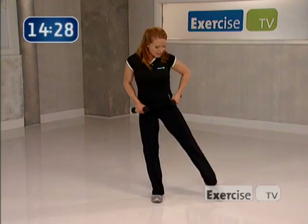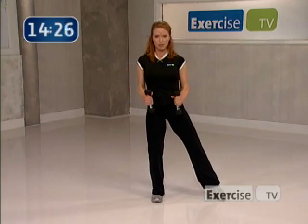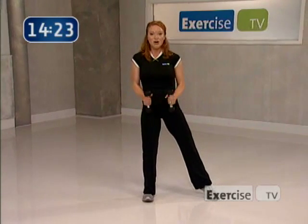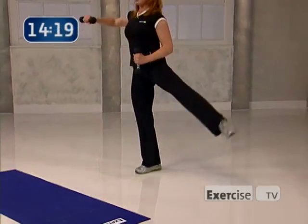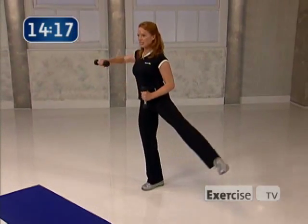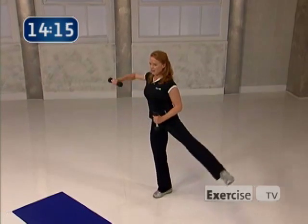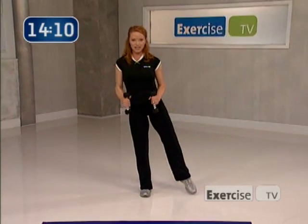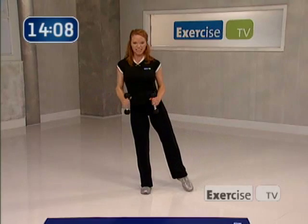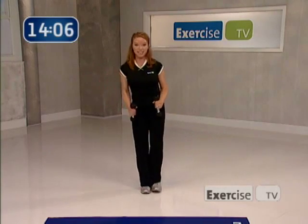Now the other side — send your right toe out, roll your shoulders back. This is all about your left arm and the right leg. Ready? Eight and lower, seven, slight bend in the left knee, six, come on, five, only four more, four, lower, three — you're right here, you're right in the moment. Yes — last time, and together.